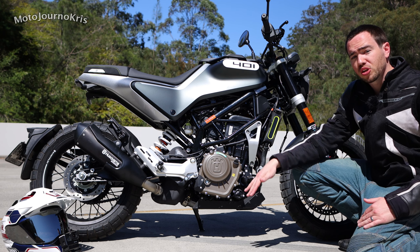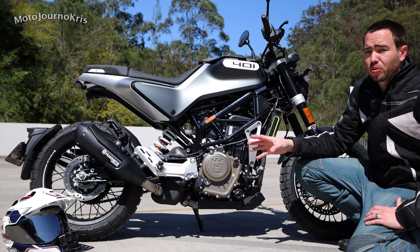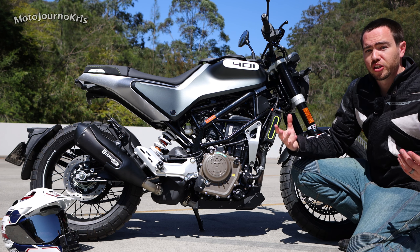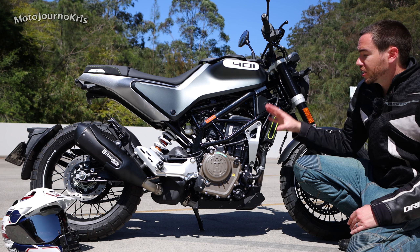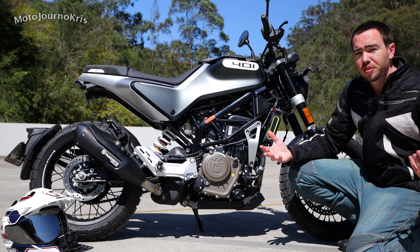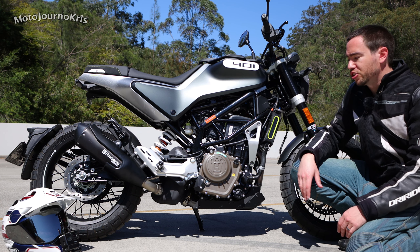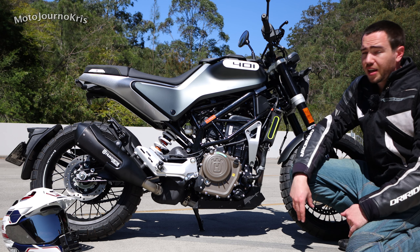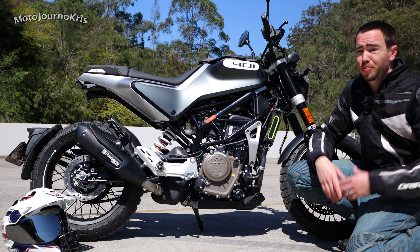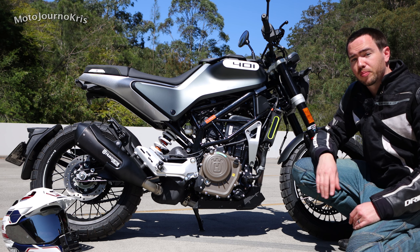Where the Honda CB300 drops off in the top end, this thing pulls like anything — it's got 44 horsepower, 32 kilowatts, right up there in the performance stakes for what you can buy as a new rider in this capacity. Really the only thing that gives you more is the Kawasaki 400. It's got the quick shifter, very nice engine, a little bit of vibes through the bike but very little — it's quite a smooth single cylinder and just a really nice power plant.